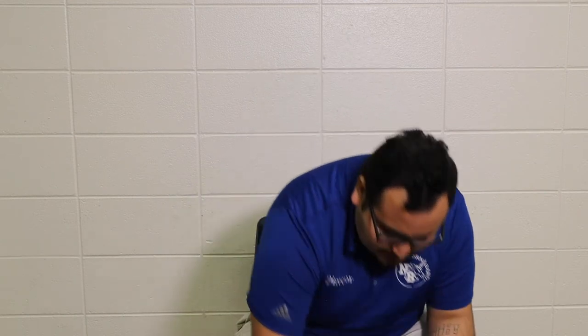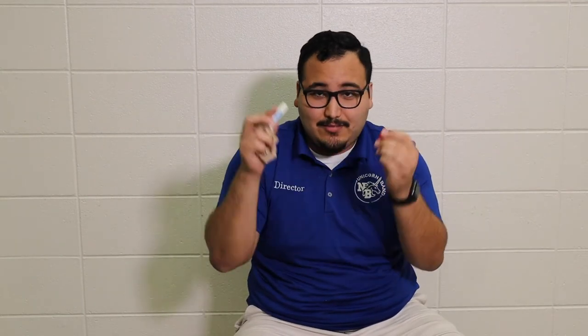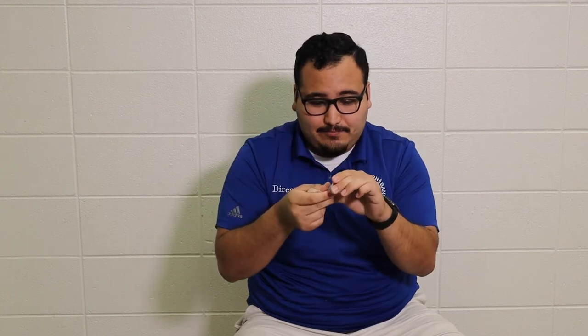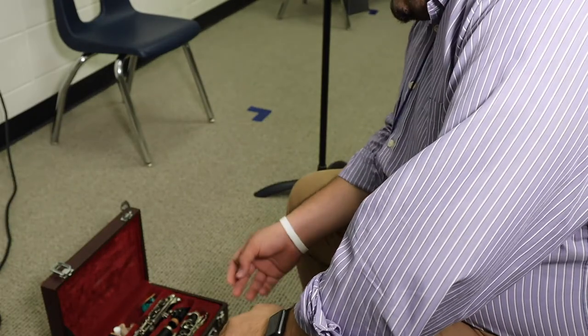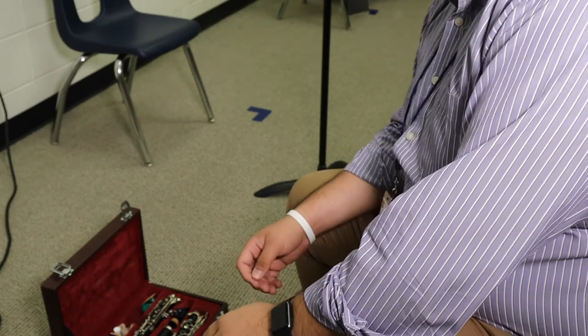Place it back into the case. Now, when you're done putting cork grease on, you're going to get your cap, lower it down as much as possible, and cap it back. Put it in the case, wipe off your fingers again from any excess cork grease, and then you're ready to go. Now that we've talked about taking each part of the instrument out of the case and putting cork grease on it, let's talk about assembling it.